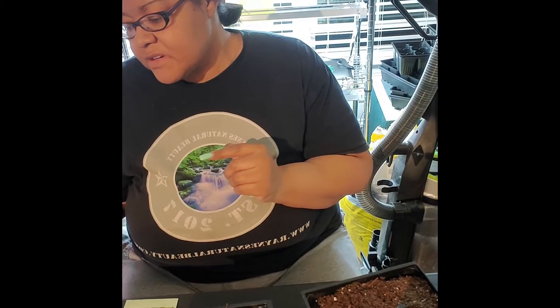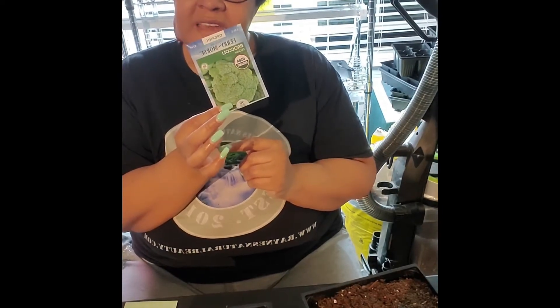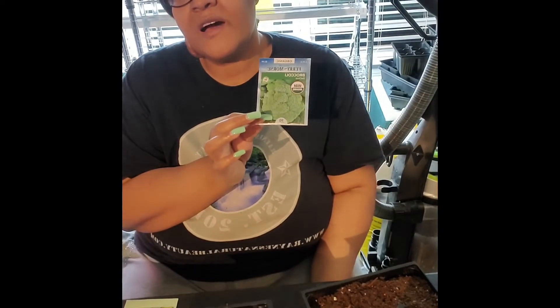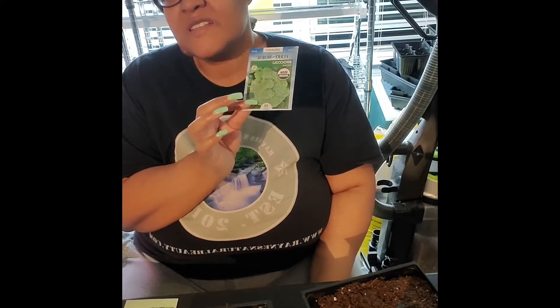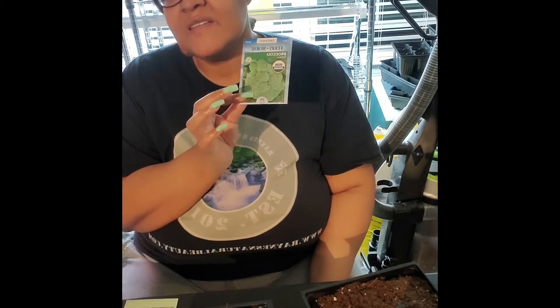The third variation we're doing is Decico. This one is a little bit hardier — you're going to have to wait at least three months, about 90 days, before you can harvest this one, though the seeds do germinate within 10 days.